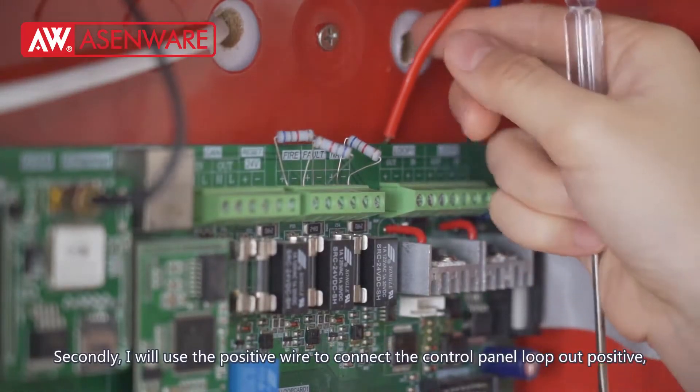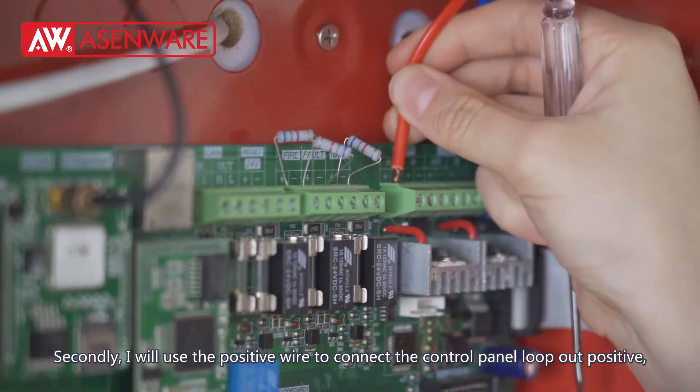Secondly, I will use the positive wire to connect the control panel loop out positive.